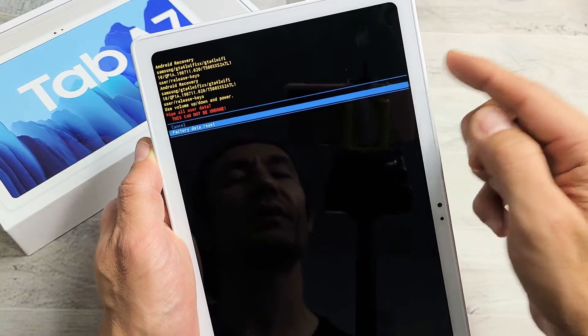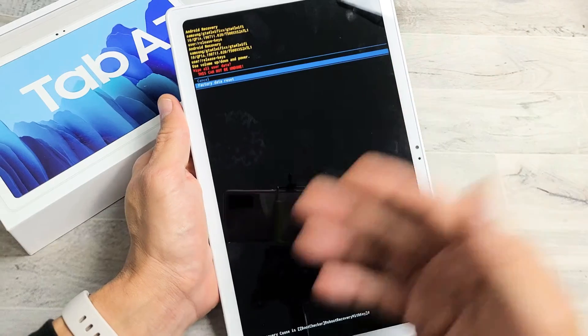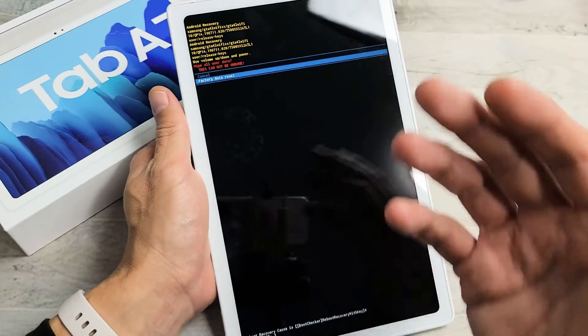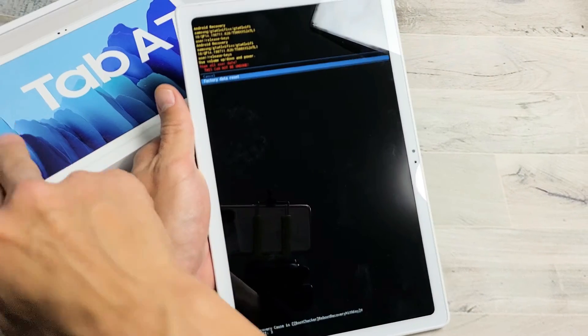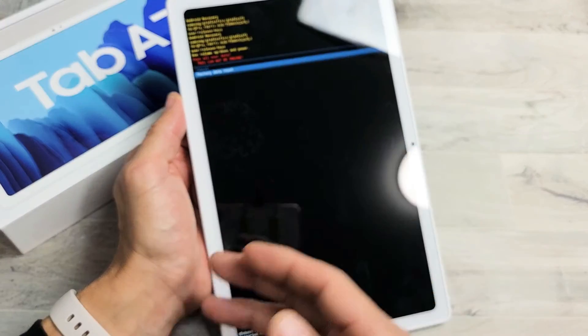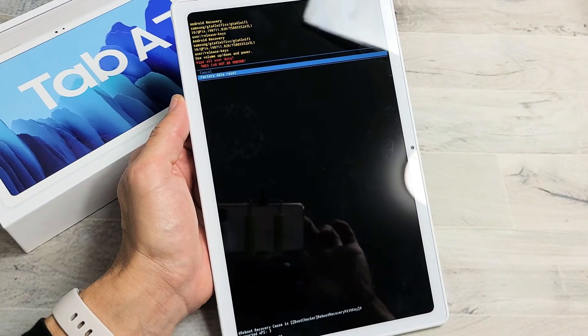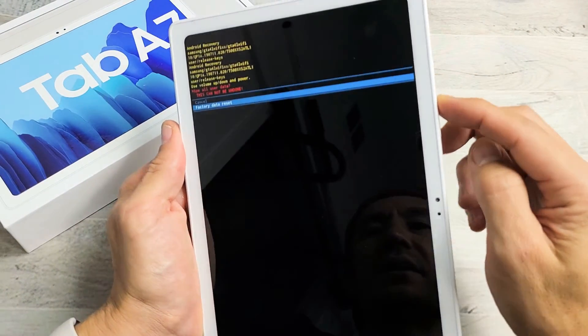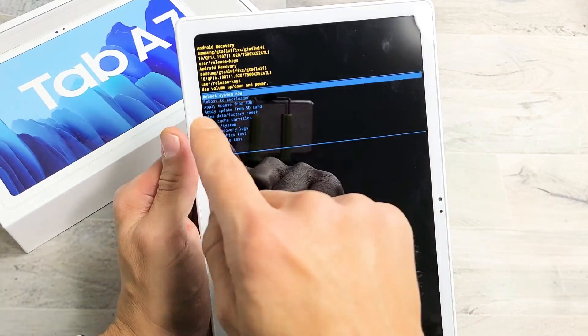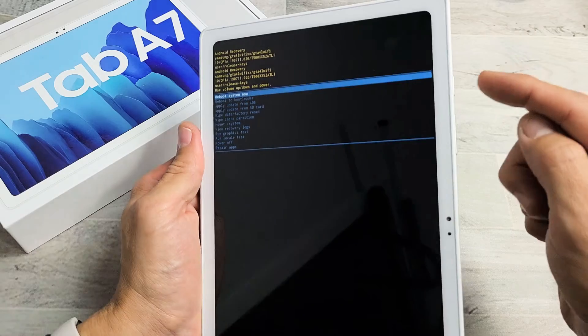Tap on the power button and let it do its thing. It'll take a few minutes, but once everything is done with the factory reset and everything boots back up, it'll start off like you just took it out of the box. You've got to choose your language, your Wi-Fi, your password, and all that beginning setup process. For me, I'm not going to do a factory reset, so I'm just going to go to cancel and click on the power button there. Then I'm just going to reboot system now, where it's already highlighted.